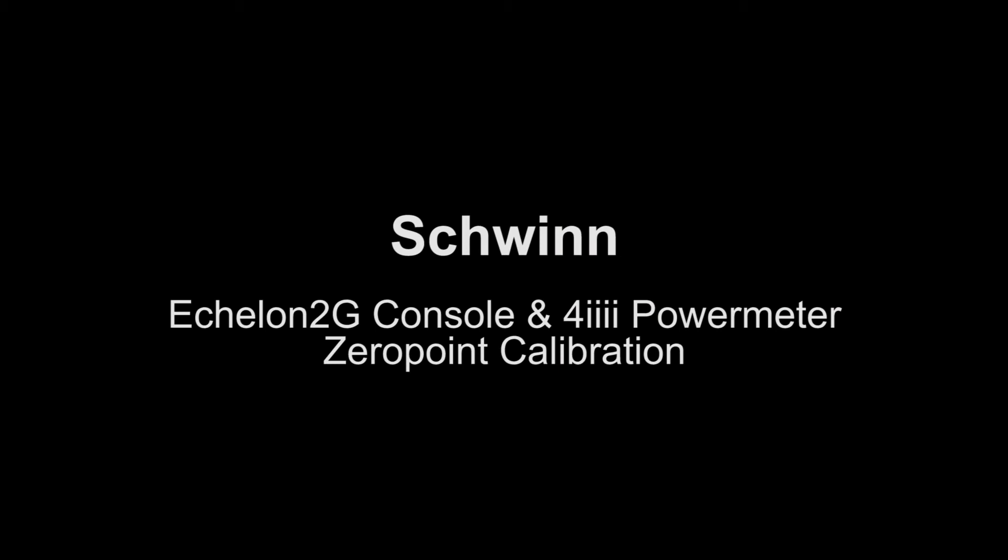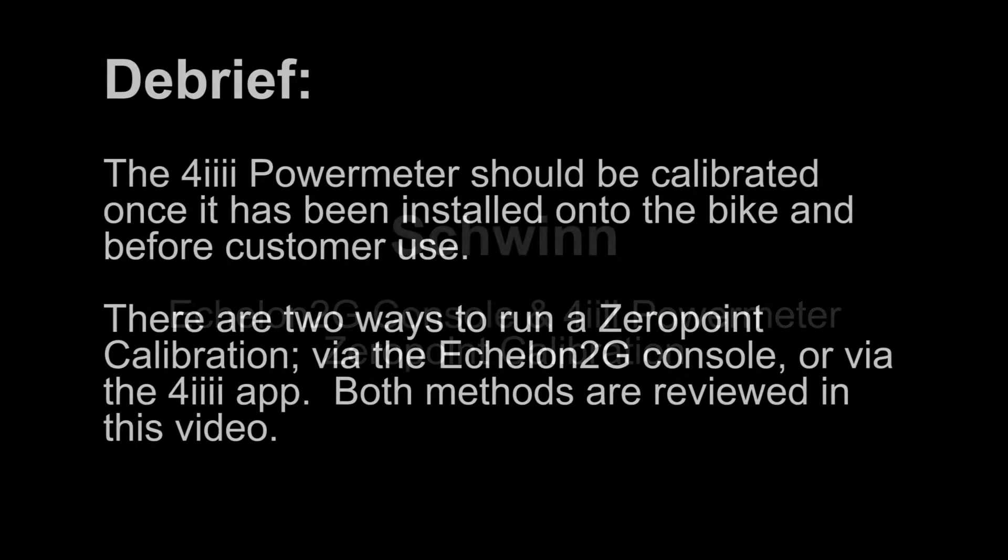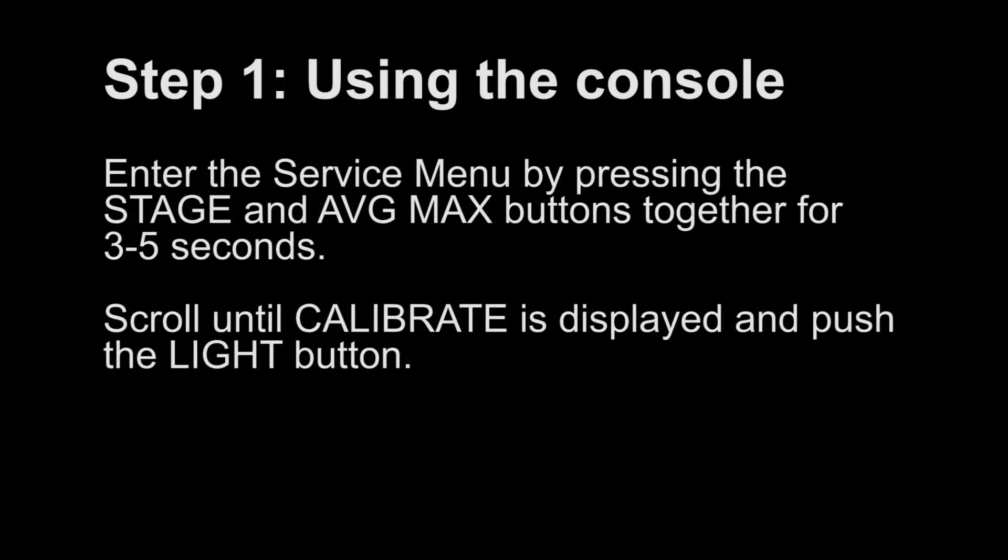This video reviews the Echelon 2G console and 4i power meter zero point calibration. The 4i power meter should be calibrated once it has been installed onto the bike before customer use. There are two ways to run a zero point calibration: via the Echelon 2G console or via the 4i app. Both methods are reviewed in this video.